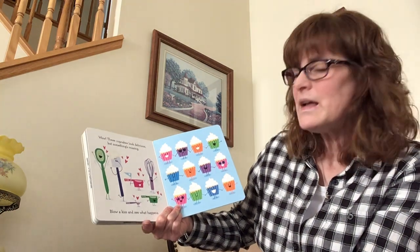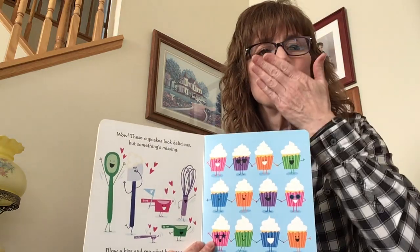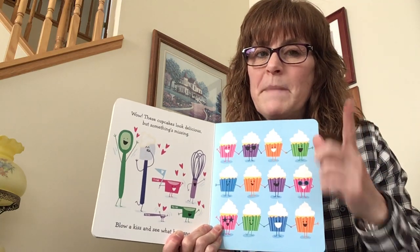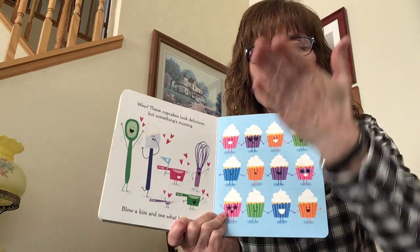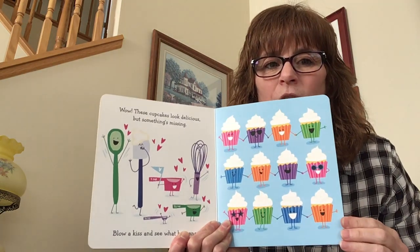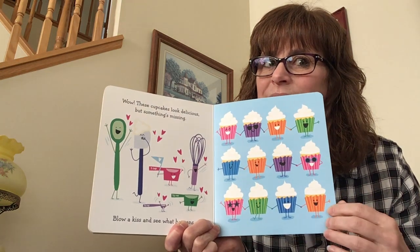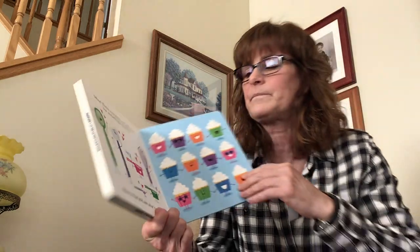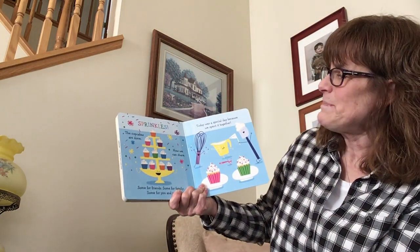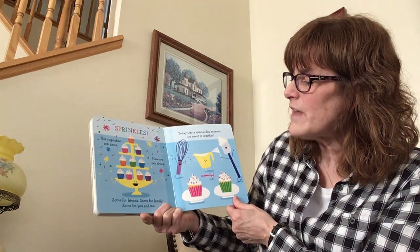These cupcakes look delicious but something is missing. Blow a kiss and see what happens. Ready — blow a few kisses just to make sure the magic happens. Are you ready to see what happened when we blew a kiss to these cupcakes? Sprinkles!